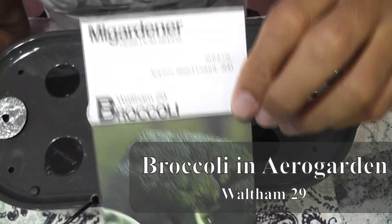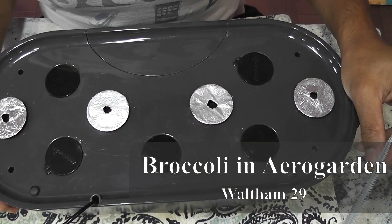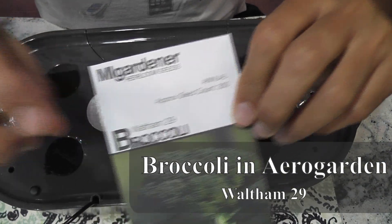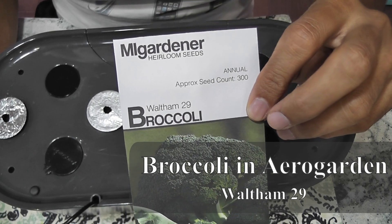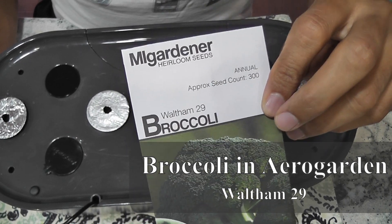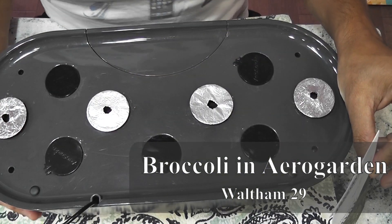Hi friends, I am starting an experiment to grow broccoli in AeroGarden Bounty. This variety is called Waltham 29 broccoli. I have grown this same variety in AeroGarden Harvest and I got partial success. Let's see how this is going to turn out in the Bounty model.